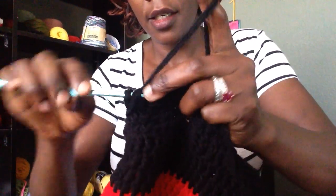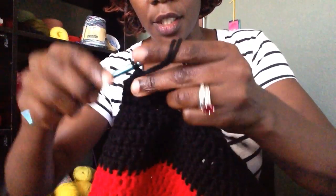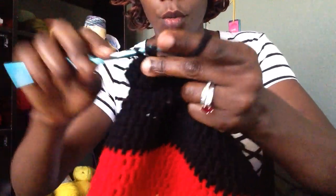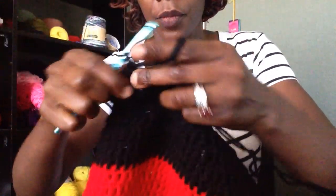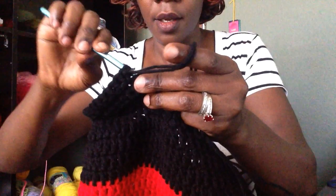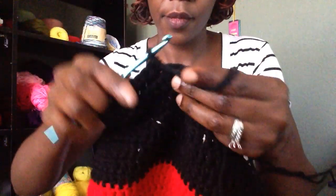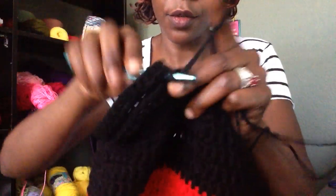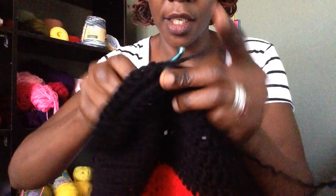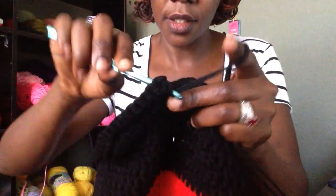So that's: 1, 2, 3, and then 2 single crochets in the 4th stitch. Then 1 single crochet in the next 3 and 2 single crochets in the 4th stitch. Continue this pattern — 1 single crochet in the next 3 stitches and 2 single crochets in the 4th — all the way to the end. End with 2 single crochets in the last stitch.